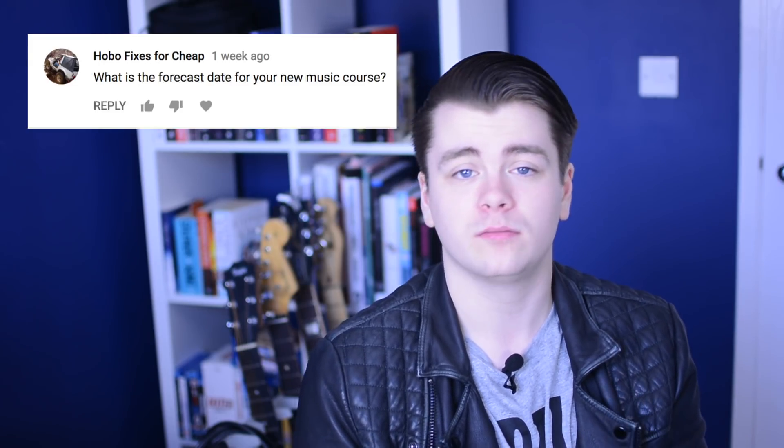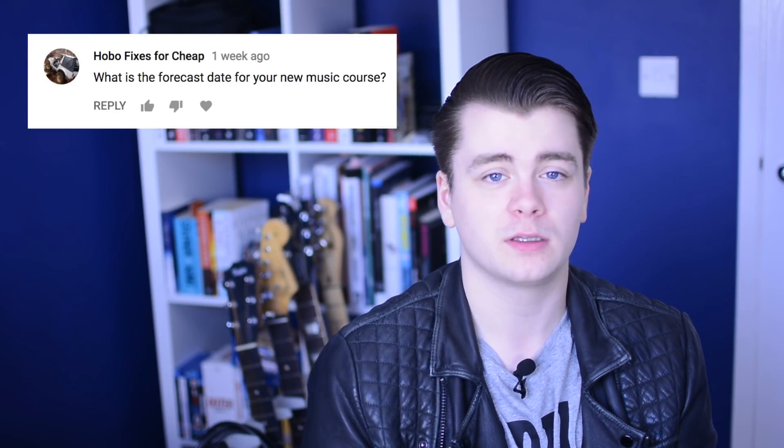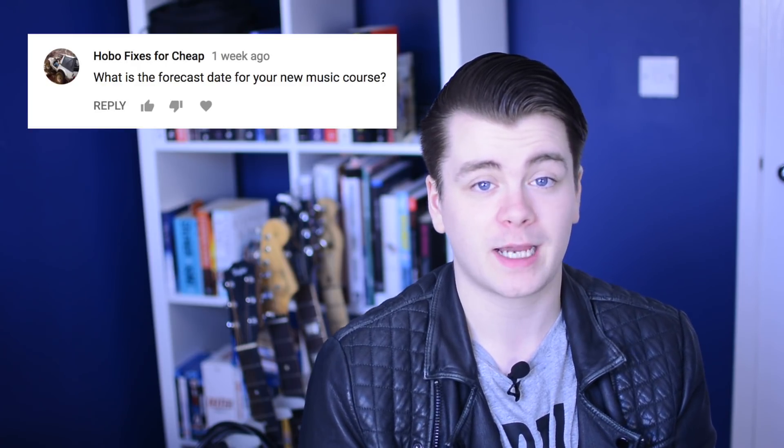What's the forecast date for your new music course? It will be done by June because I'm very busy in June and July — I'm going to Hungary and Serbia, and then at the end of June I'm traveling to New York and spending about five weeks in Nashville, which I'm very excited about. So it needs to be done before June.